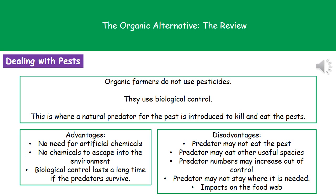There are three key advantages we need to remember here. The first one: we don't need the artificial chemicals. The second one is that because we're not using those chemicals, there are no chemicals to escape into the environment. And the third one is that as long as those predators are alive, you've got your biological control working.